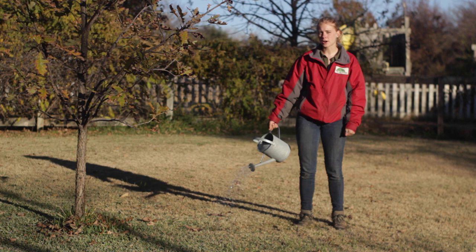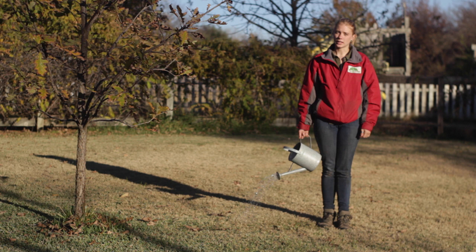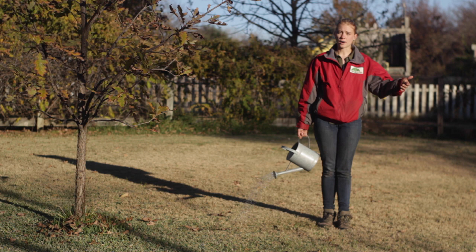Secondly is how long and how much you should water. It's important to water deeply but infrequently. Most people over water. So it's a good rule of thumb to water for 45 minutes to an hour, no more than twice a week.